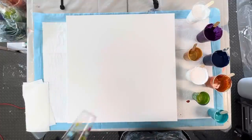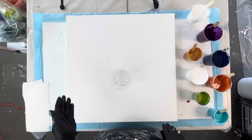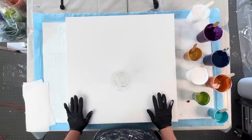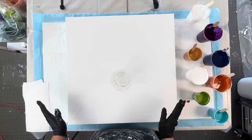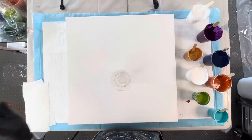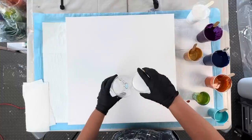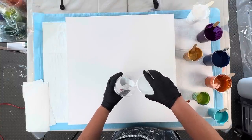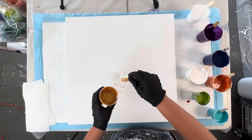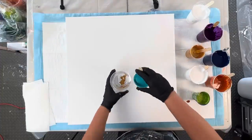We're going to layer all these colors into a 24-ounce cup. This is a 24 by 24 inch canvas, but I want a little extra so I can play with composition. We are going to start layering up the cup, beginning with Artist Loft white, then a little drizzle of the gold.